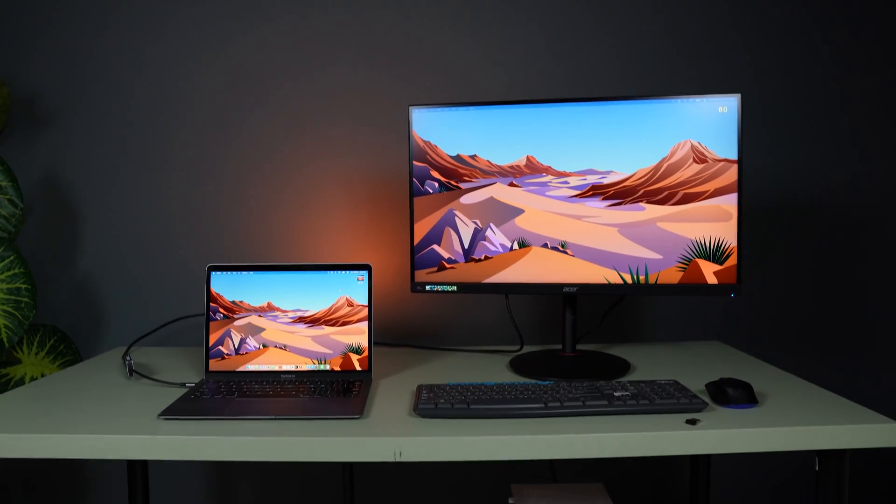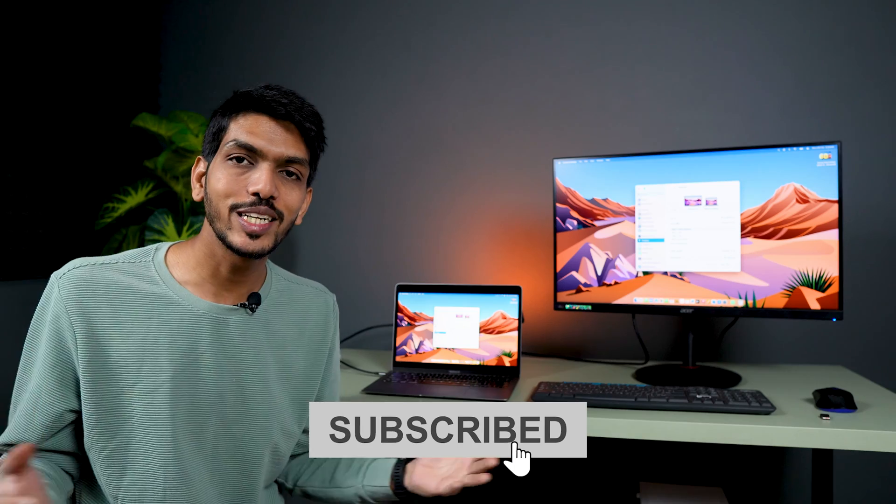That's pretty much it for today's video, guys. This is how simple it is to connect a monitor with your Mac. If you find this video informative, don't forget to subscribe. I will see you all in the next one — thank you!